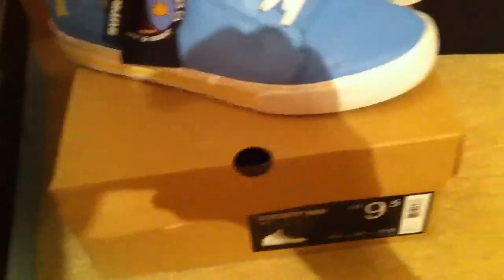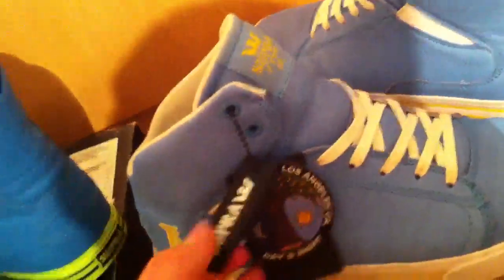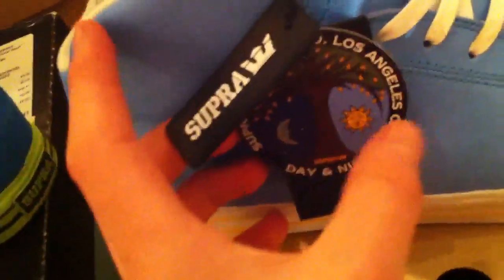The next ones I got from America — I haven't done a video yet on these. I got these over in America; they're UK 8, US 9.5. There were two versions — day and night — and I got the day ones because they're a brighter colour and that's what I really go for. You can see there's the super tag here, Los Angeles, these are from Factor 413. There's the day, night, Factor 413.